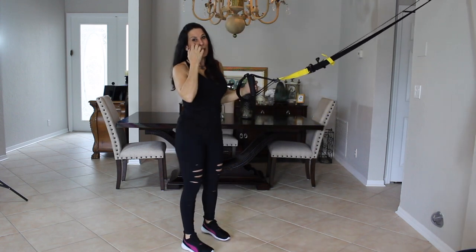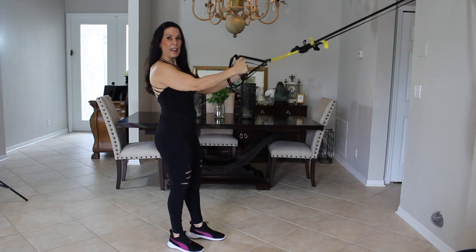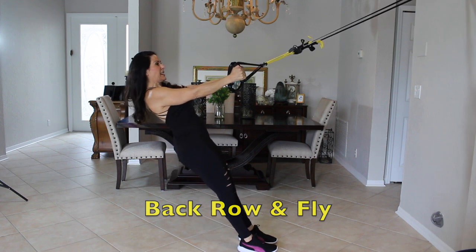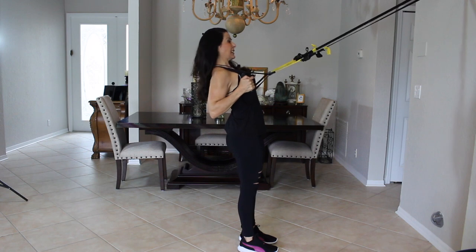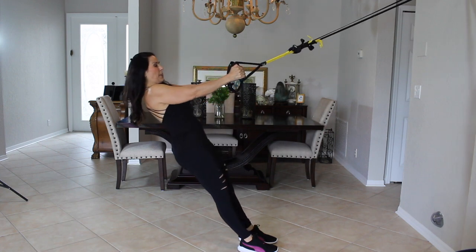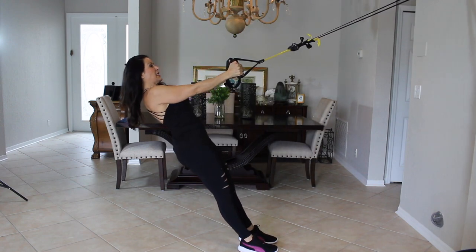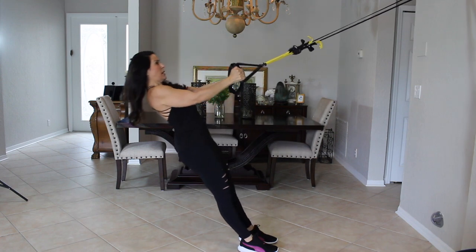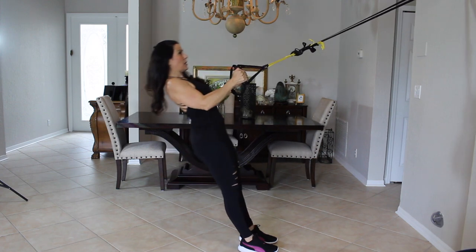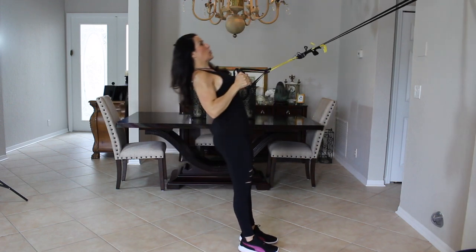Now we're going to take it into a back exercise — one of my favorites with the TRX. It's called a row and a fly. Grab the handles with palms facing each other, walk your feet forward to where you need to be. We're going to row the handles in, leading with the chest and really squeezing those shoulder blades back. Then let them go and fly them up — it's almost like a big Y. We have fifteen of these. We're not in a hurry; we really want to feel the exercise. It's working against your own body weight.